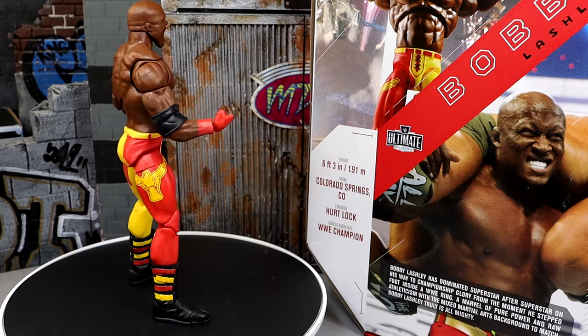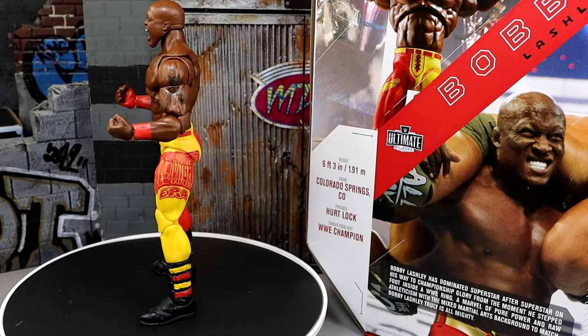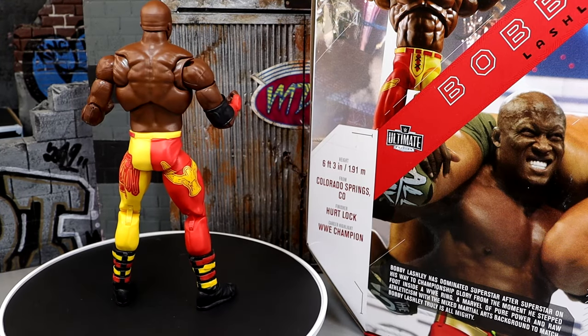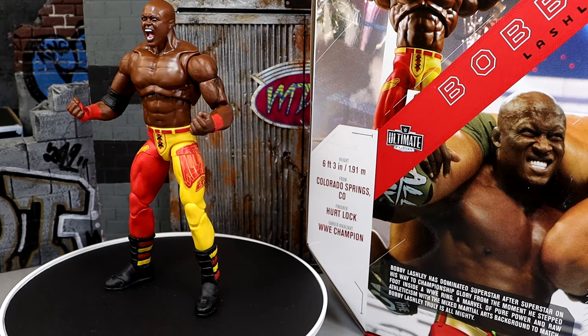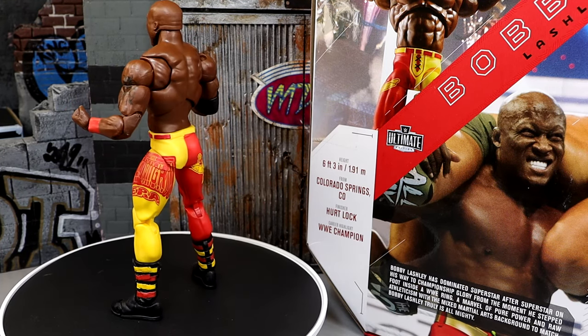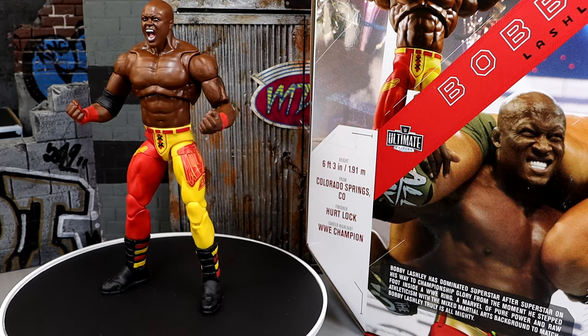When he came back to WWE and I was an adult, I called him Bobby Trashley because he couldn't really cut a promo. But he's still an athletic monster freak with a great physique. He's awesome — I actually like Bobby Lashley a lot. I think he's very toyetic, so I'm enjoying this figure. I'm happy to have an Ultimate Edition of the guy. We're going to dive into the accessories first and then take a closer look at Bobby Lashley himself.